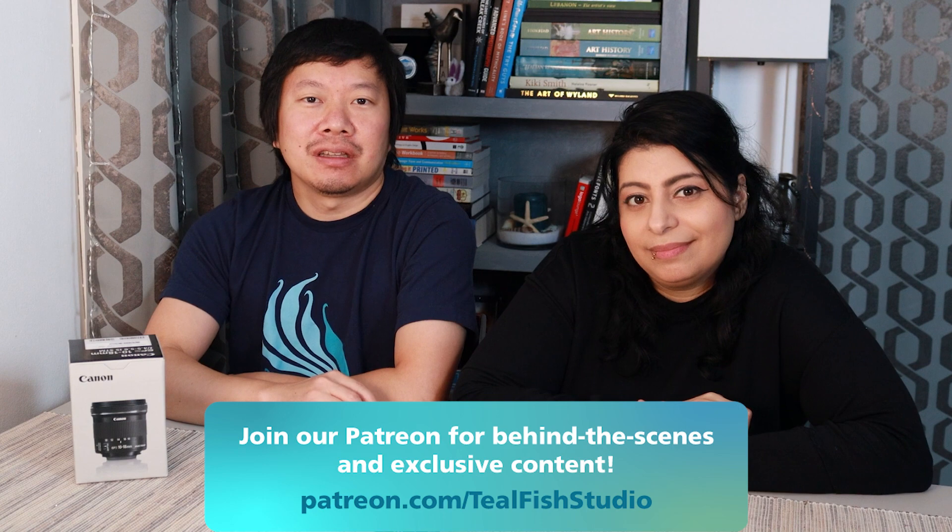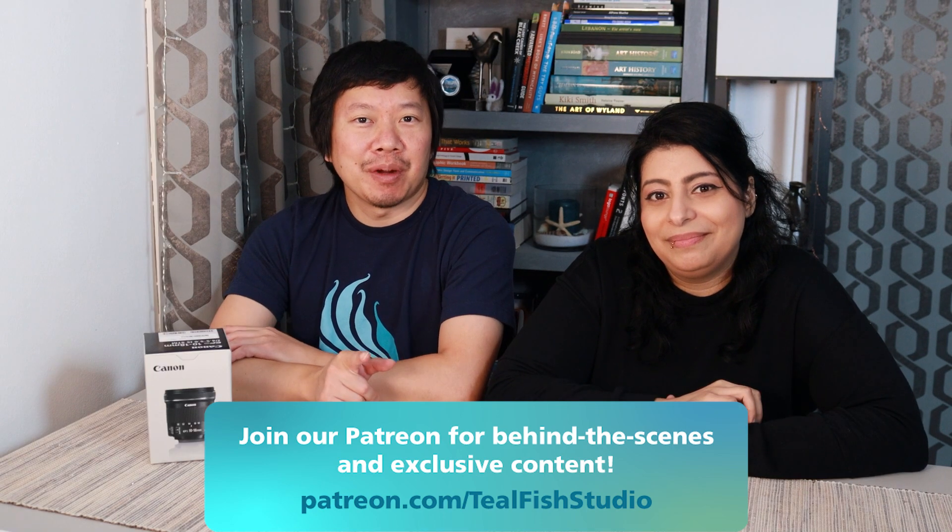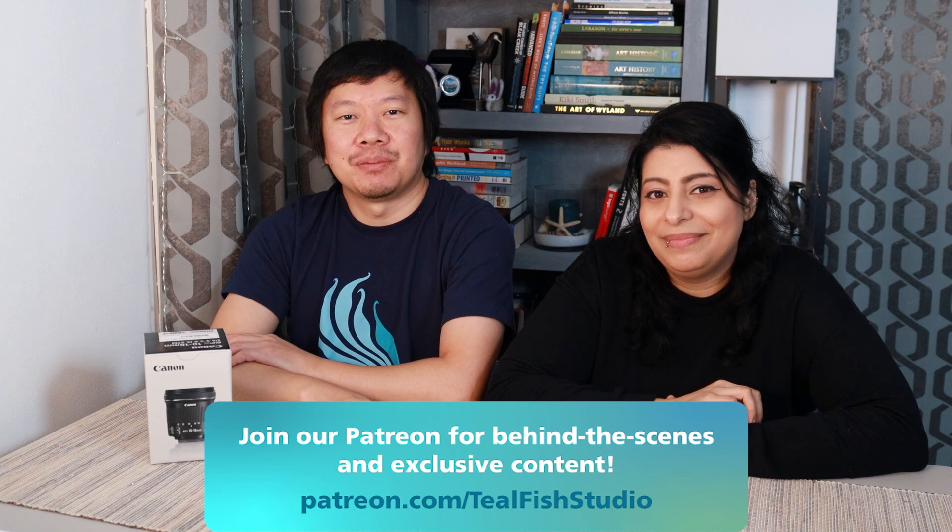Thanks for hanging out with us while we reviewed the 10-18mm lens. We hope you found some useful information along the way. If you have the EOS R and are using this lens with the adapter and have tips, please leave that in the comments below. If you'd like to support our channel, we have a link to our Patreon in the description. Thanks again for hanging out — and just remember, you don't need water to make waves.